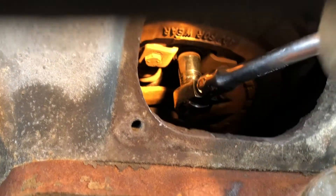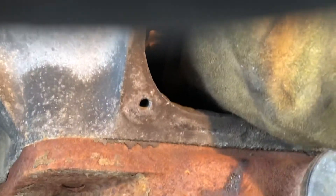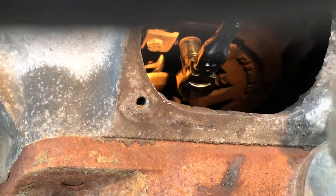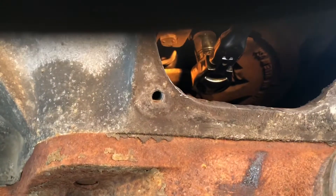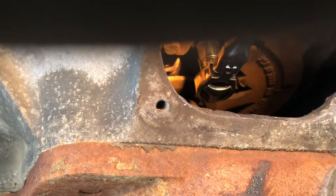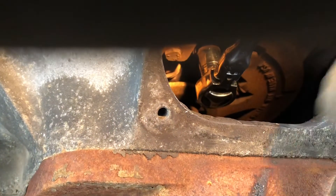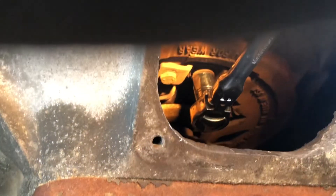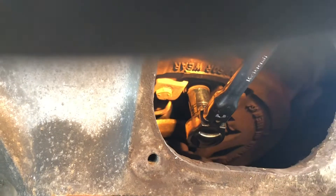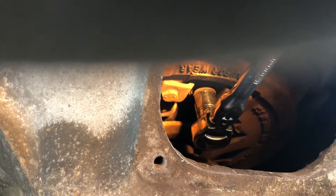So what you do is you push this guy in — it's an adjustment bolt. You have to push it in and turn it. I'm going to turn it maybe a quarter of a turn at a time. I'm going to do four quarter turns, making it one full turn on the bolt, and then I'm going to go up and check the free play on the pedal.